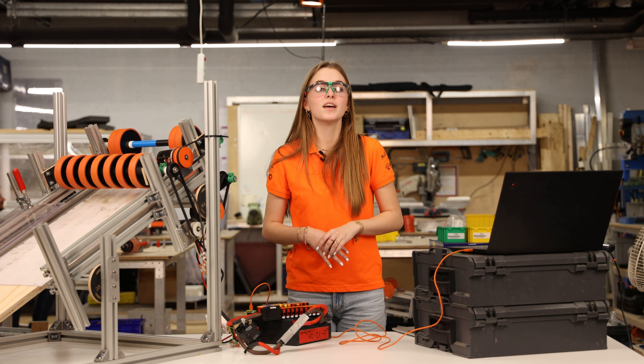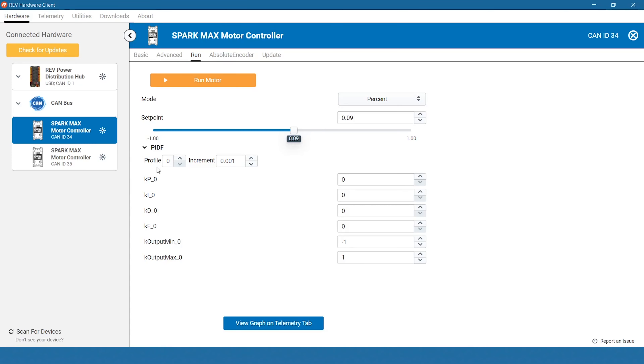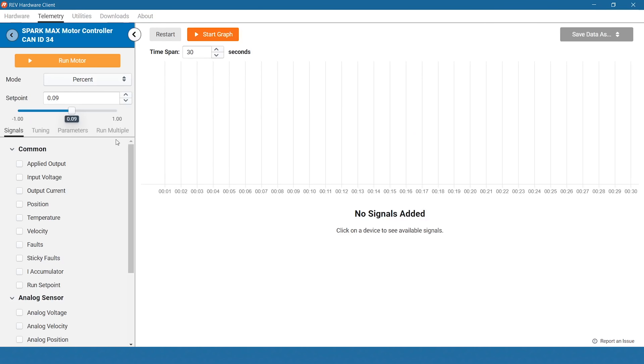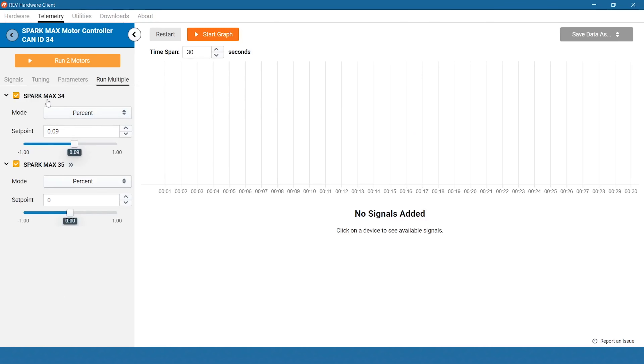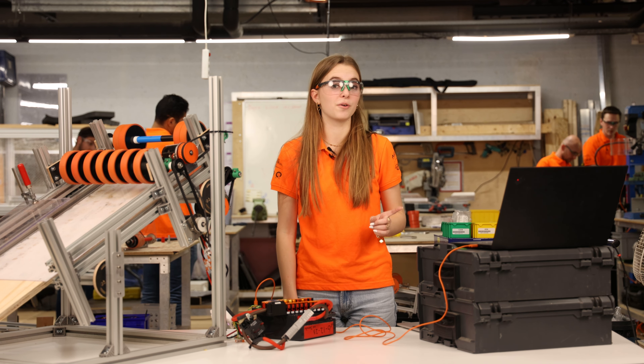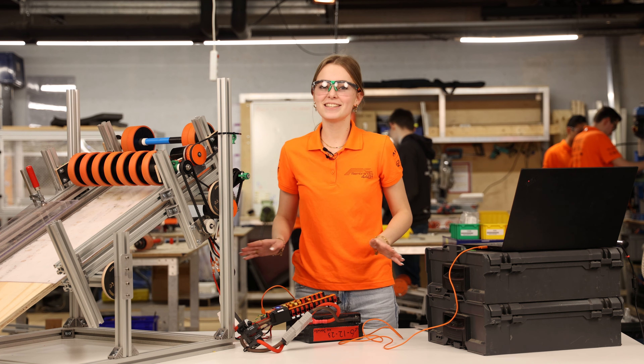To efficiently use the other motor controllers, PID constants can be applied through the motor controller. If you want to run multiple motors, click on View Graph and then navigate to Run Multiple. Controlling multiple motors works just as easy as controlling a single one. If I click on Run the Motors, you can see that the motors will be easily turned on.